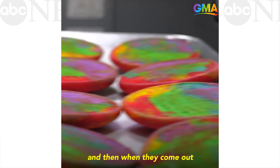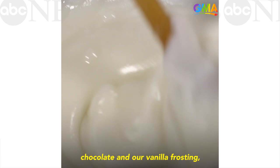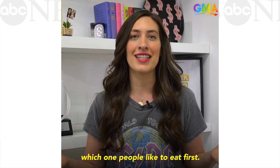Next we bake them, and then when they come out of the oven and they cool, we take our chocolate and our vanilla frosting — vanilla first, chocolate after. There's a big debate, obviously, about which one people like to eat first.